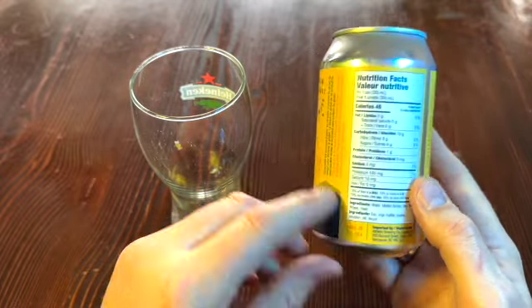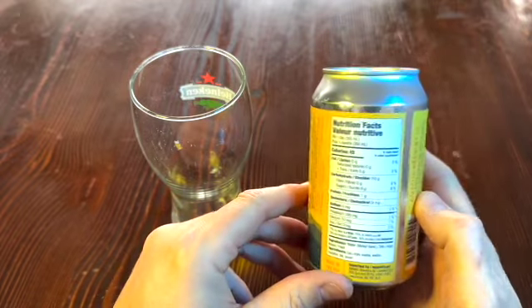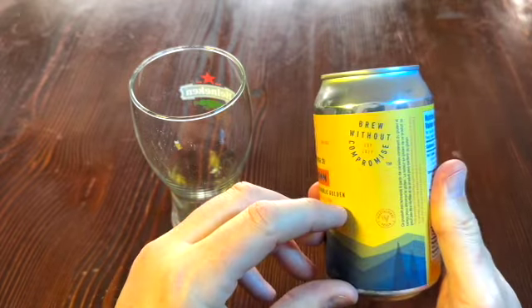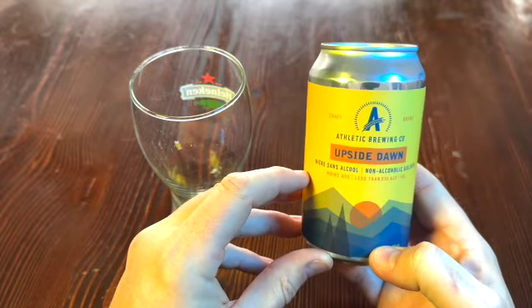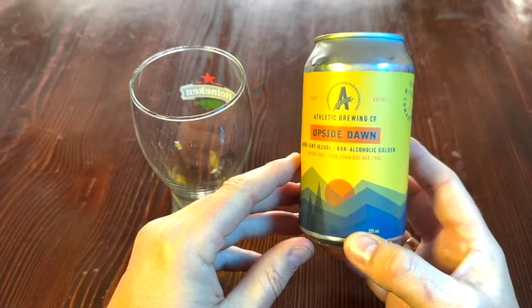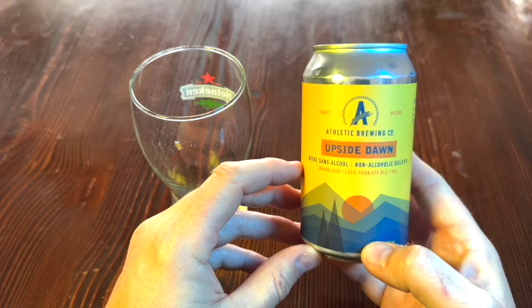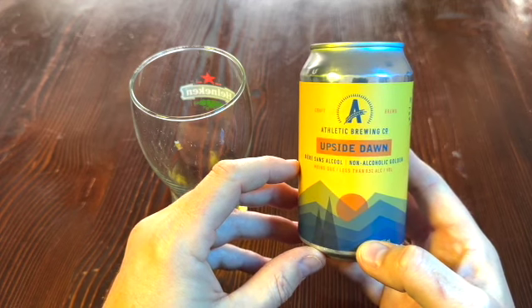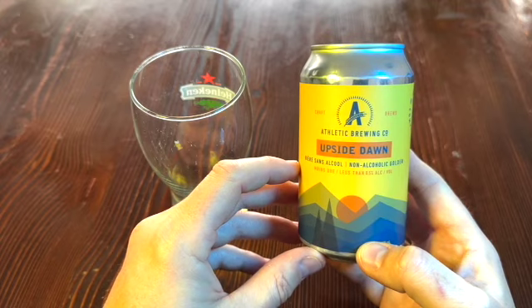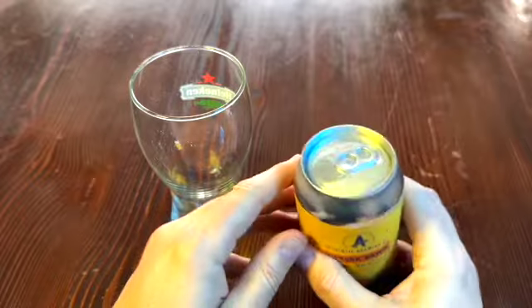I see yeast there. So they must do something to remove gluten — crafted to remove gluten. The gluten content of this product cannot be verified and this product may contain gluten. It's called an Upside Dawn, a gold nail kind of brew. I believe it has some Vienna malt, if that matters to you, and hops from the U.K. and the States.